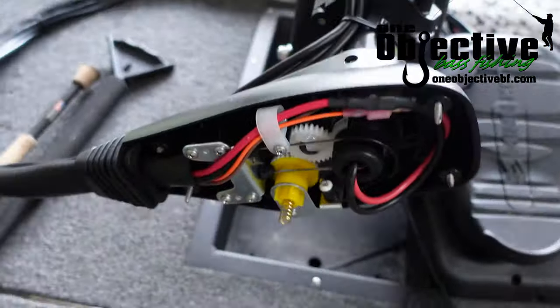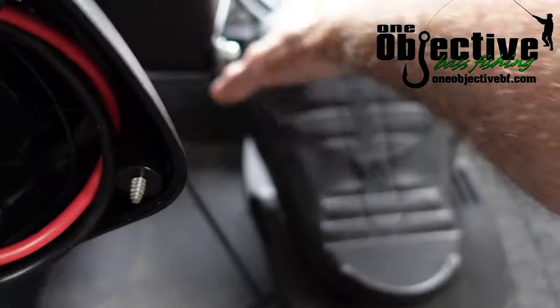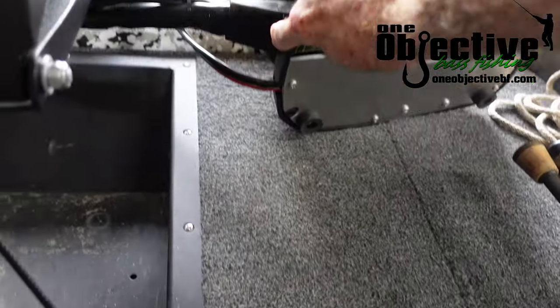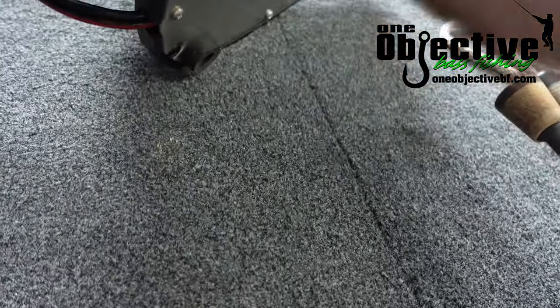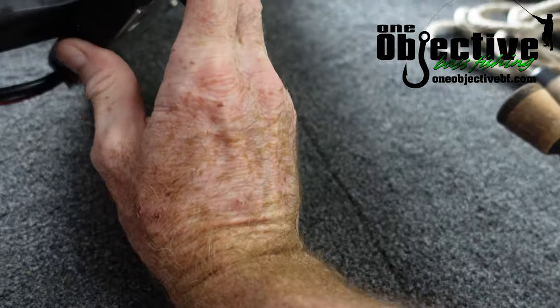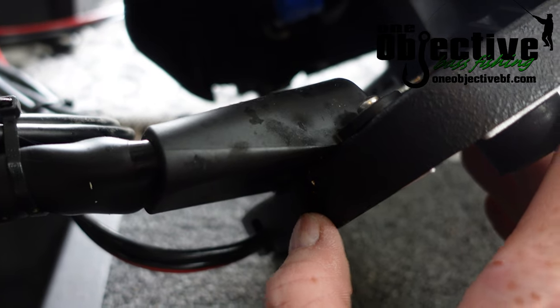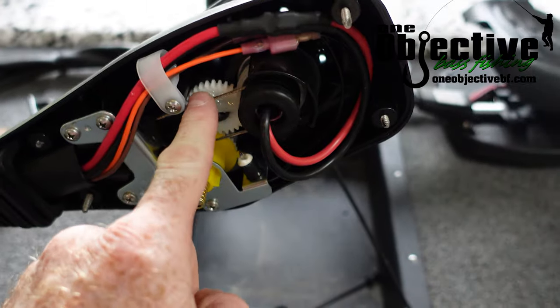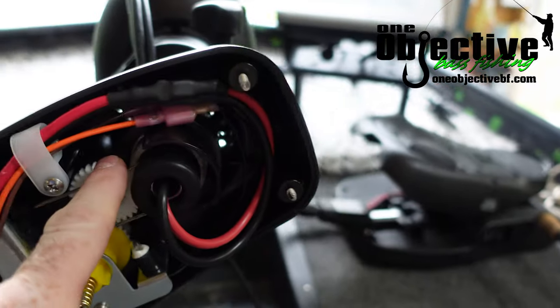So now we have the top off of it. Like I said earlier, you just loosen this screw down here — it's hard to see, it's right underneath here. There's a Phillips head screw right there. You loosen that up, and what that does is it loosens these cables up right here.